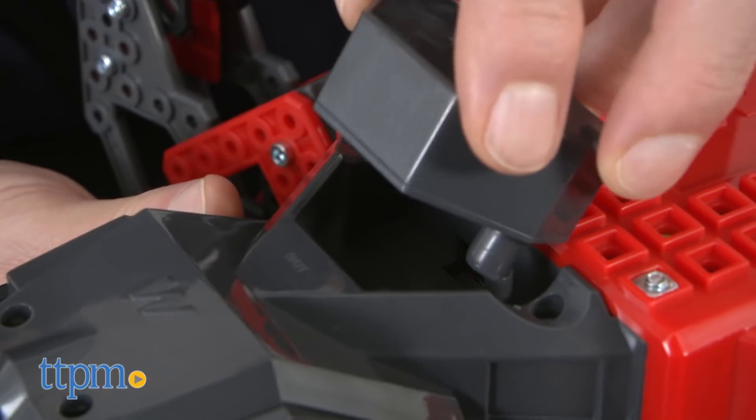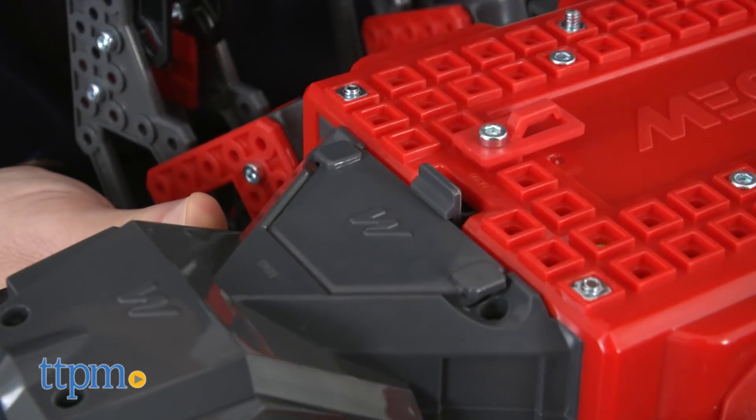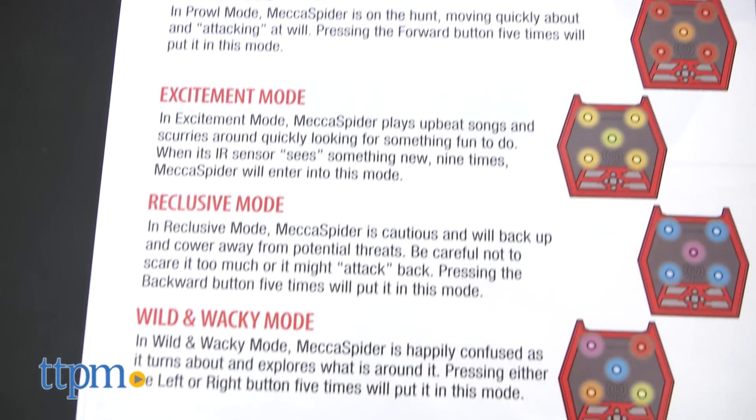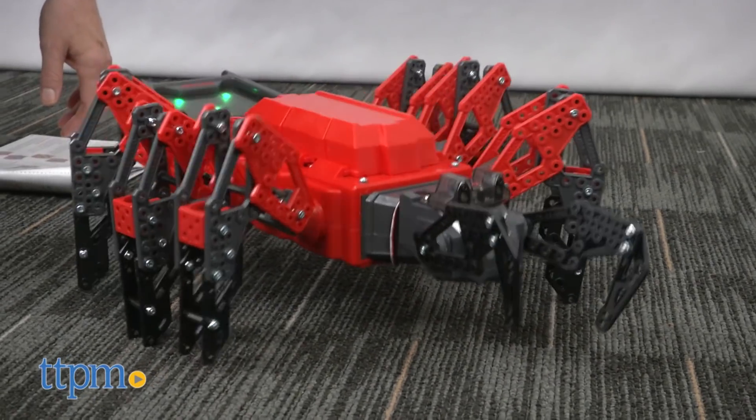The last thing you do is fill the Mecha Spider's tank with venom — okay, water. Once it's assembled, you can start playing. The Mecha Spider has several modes built into it. In autonomous mode, the Mecha Spider will move about fairly randomly, playing songs and music.